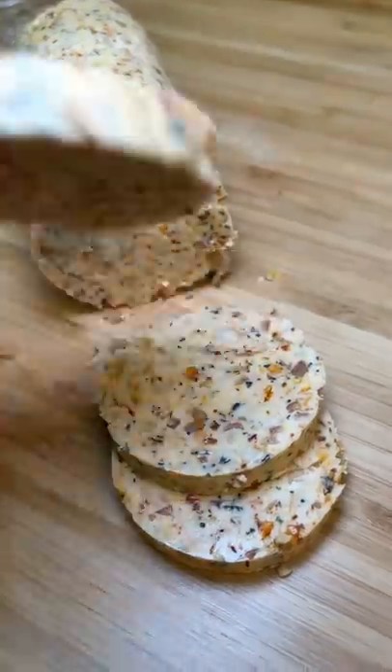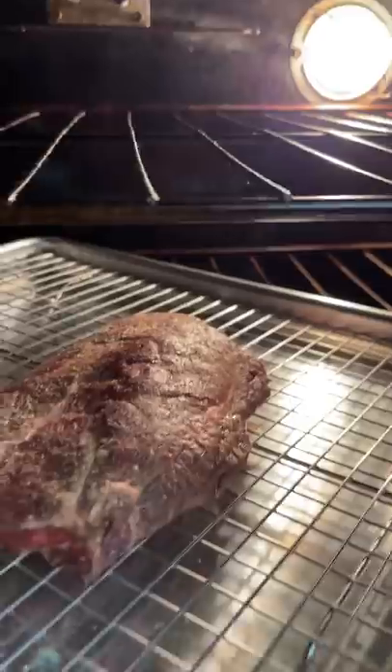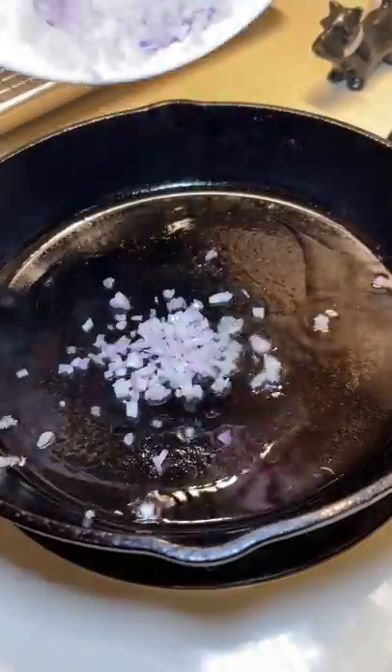While that was cooking, I cut up some of my compound butter. After 10 minutes the steak didn't look ready yet, so I increased the temp to 350 and put it in for an additional 15 minutes. I pulled it at 110 degrees internal temp.